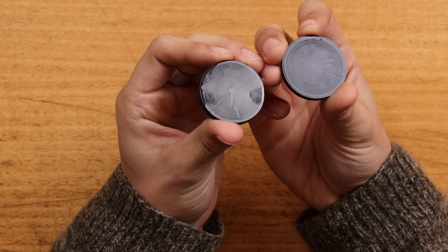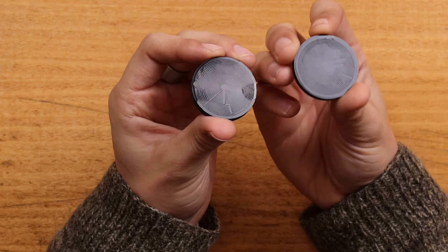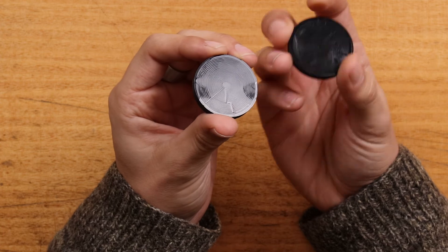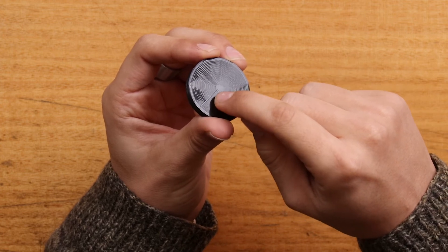I'm holding two models here — one has combing and one doesn't, so you can clearly see the negative effects of combing on the surface finish. This one doesn't have any combing, whereas this one does, and you can distinctly see blemishes on the surface.